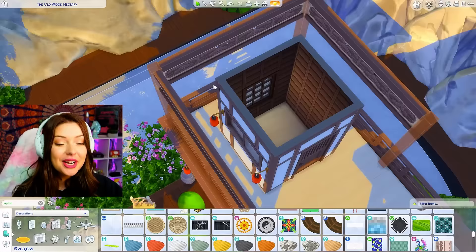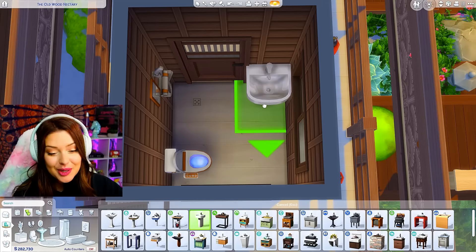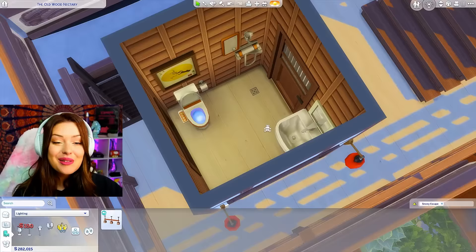Up we go — we're gonna have a bathroom up here. It's gonna have to be a wall-mounted shower for it to work, so shower there, toilet over here, and probably a sink on this wall. Keeping it pretty simple — just that one from base game, squeezed on the wall with a tiny mirror right above, a picture in there, and the same light I used downstairs.